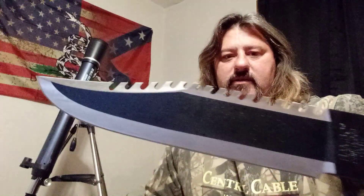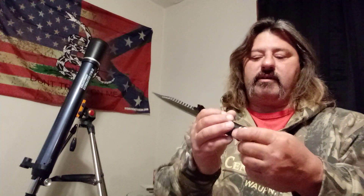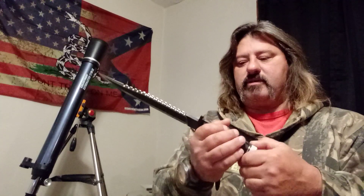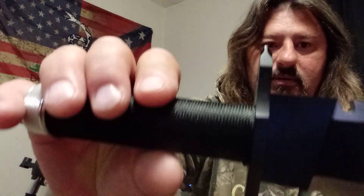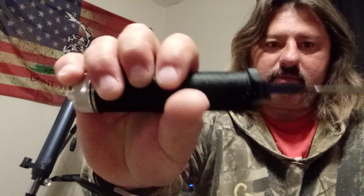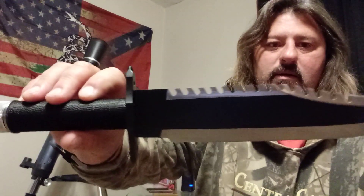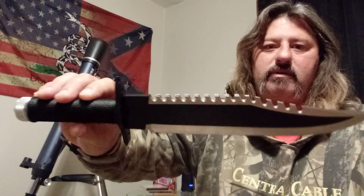It's a Master Cutlery — I've sharpened this one. Very sharp of course. It's got the stuff in the end — I'm not going to take it out — compass in there, and the Phillips screwdriver on the end. Straight blade, cord-wrapped handle. Just another one to add to my collection.